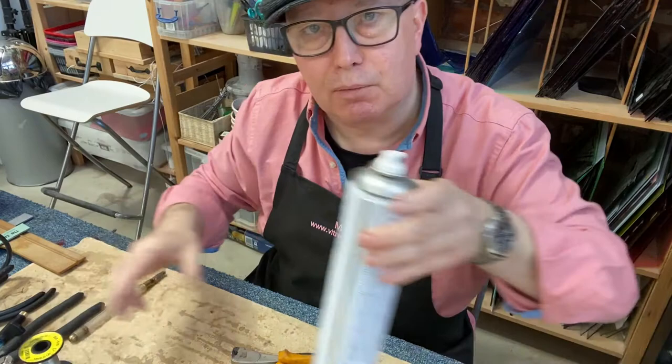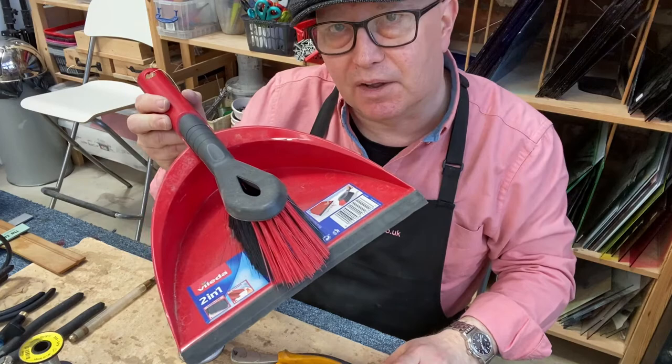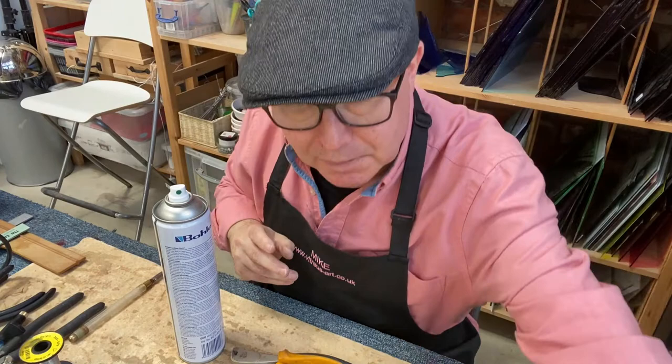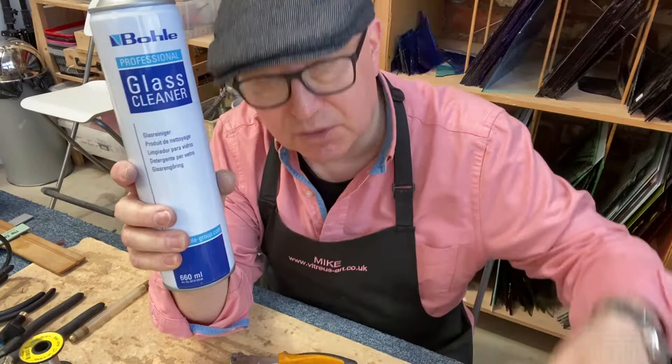A couple more things — a little bit of housekeeping. You definitely need a dustpan and brush and a receptacle for your glass offcuts and shards. Keep a tidy workspace: the more tidy your workspace, the less likelihood of cuts and nicks. And when the time comes to clean your glass, get some pro glass cleaner and a microfibre cloth or two, because this does a nice job of cutting through grease and giving you a decent clean finish at the end.